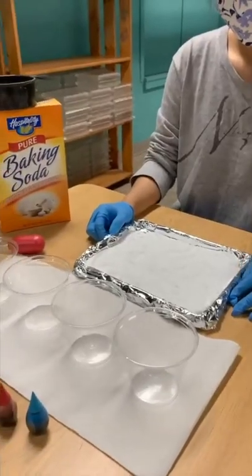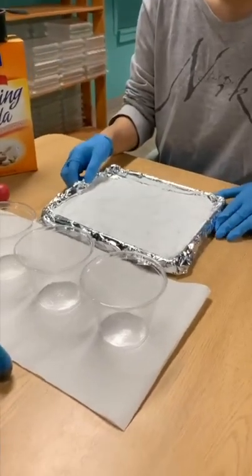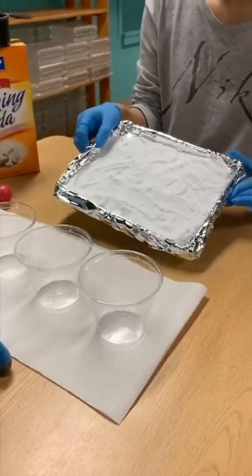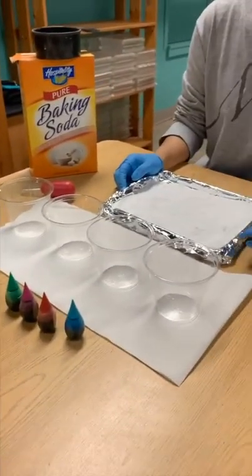We already used about one cup of baking soda to cover up the aluminum foil on the tray, and now we will pour small portions of white vinegar into these four cups.